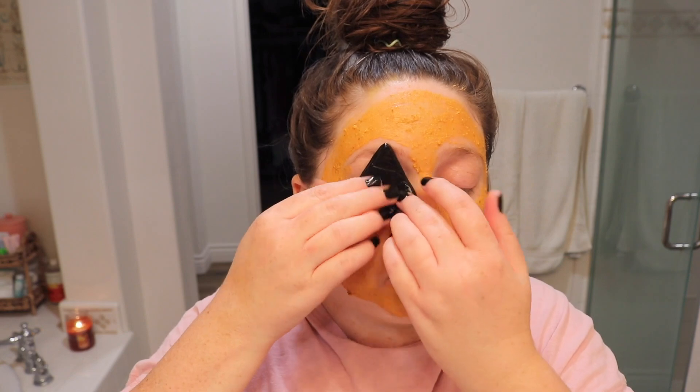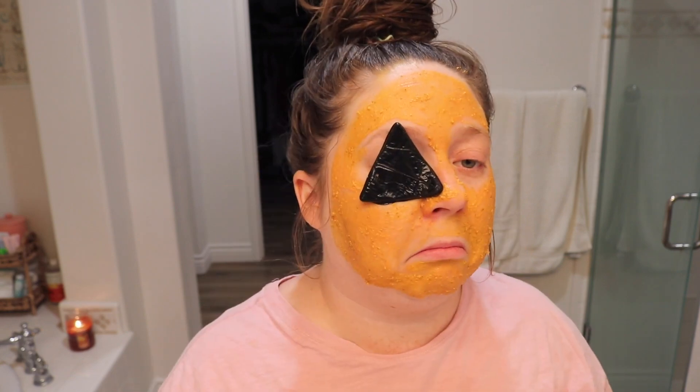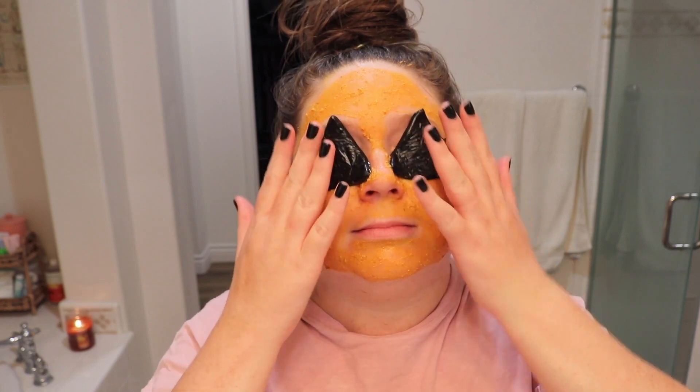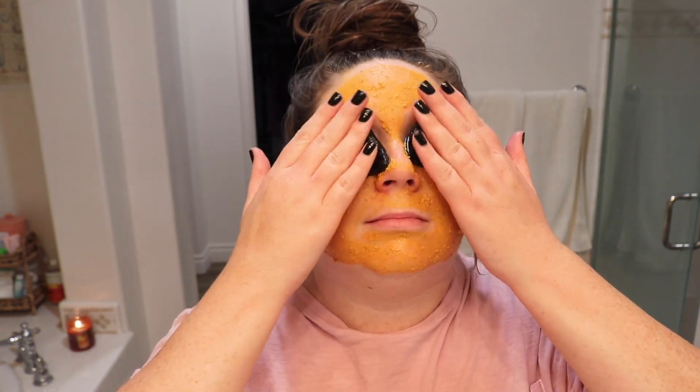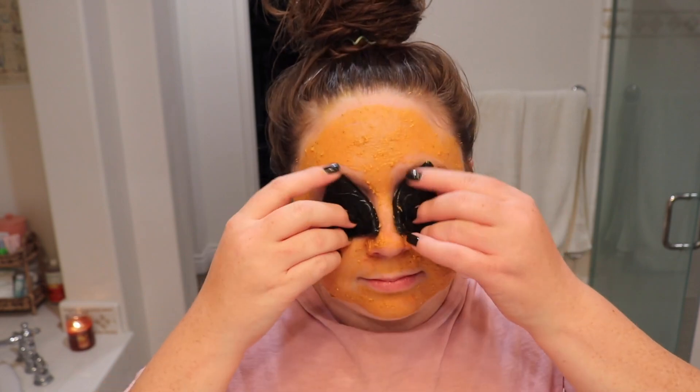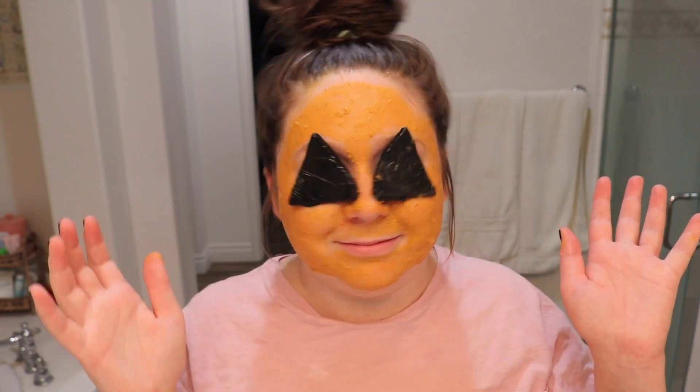The pumpkin eye pads, not so much. They sounded really nice — they're made of charcoal, you keep them in the fridge so they feel nice and cool — but they didn't stick on your eyes. They were too big for my eye socket, so they were just slipping off. It's a cute idea as far as a fun Halloween activity, but I wouldn't spend your money on it.